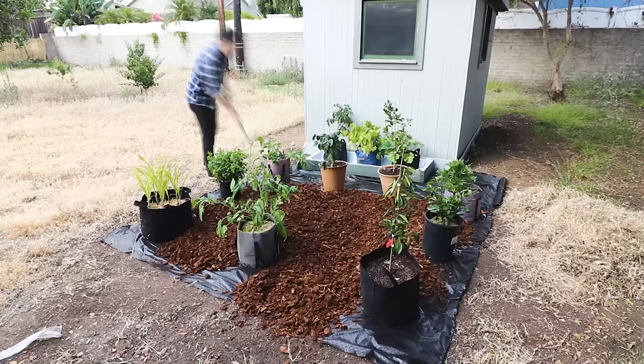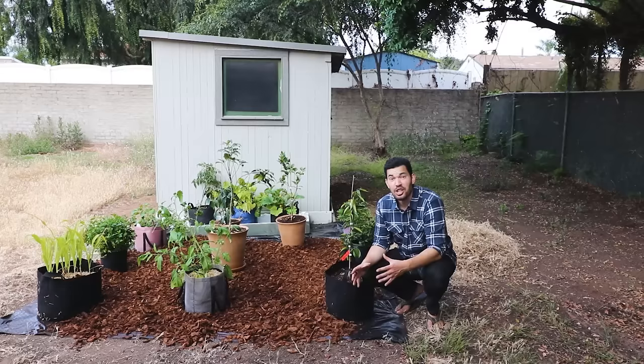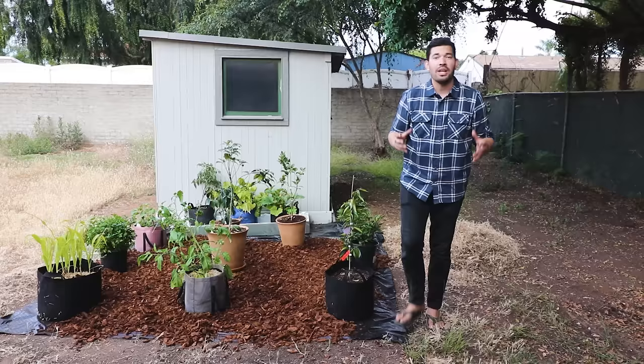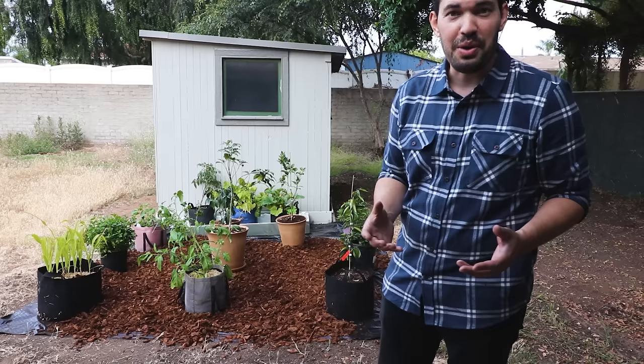I underbought my bark and it doesn't look the prettiest, but it's a good stopping point for today. When we come back, I'm going to be planting out some more grow bags, rearranging them, setting up drip irrigation, and basically just giving the whole thing a facelift. Remember, when you start out, things just don't look that good — you get better, they look better. That's just the way it works, and I'm excited to bring you along as we improve this space step by step.